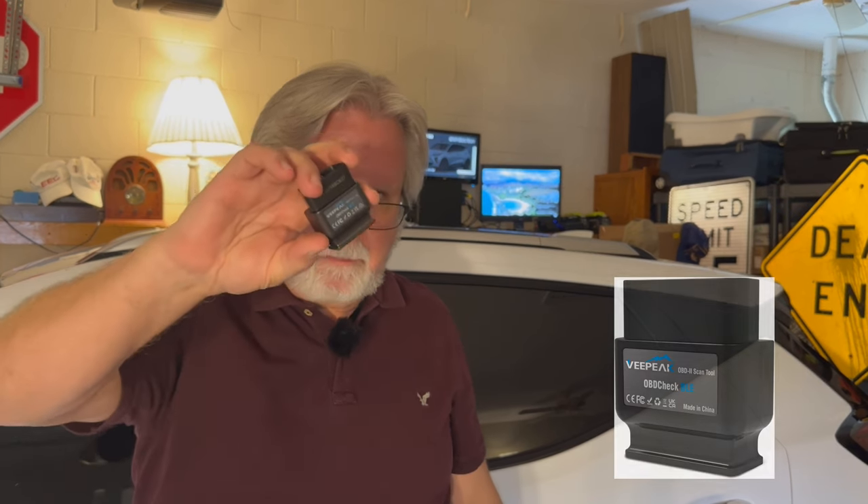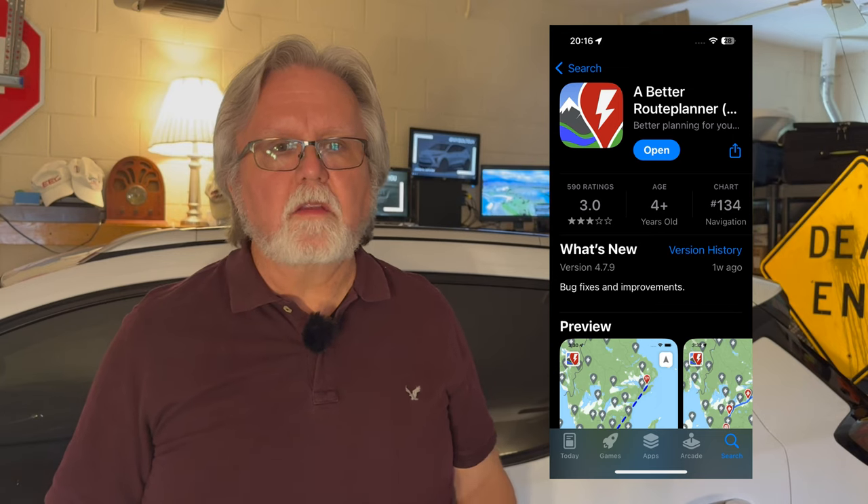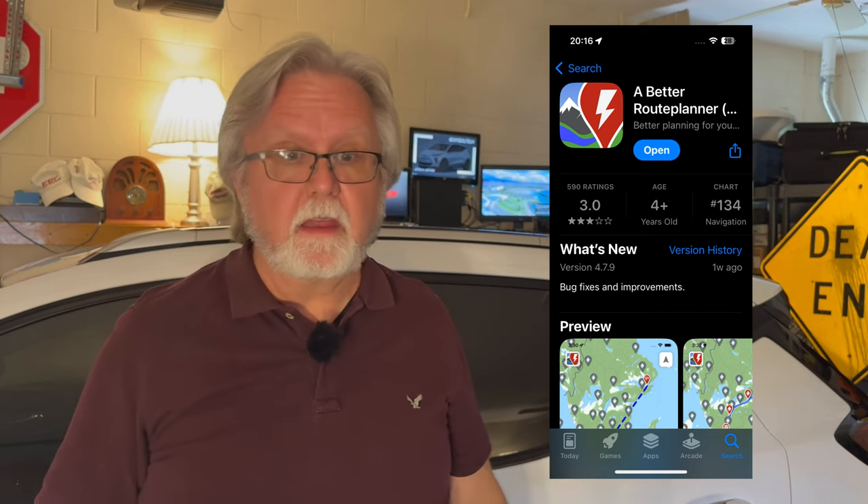A few months ago I bought an OBD2 device for my Bolt so I could do a deep dive into the battery — and if you watched my 30,000 mile video, I'll put a link below. I bought this little device right here: the vPeak OBD2 BLE scanner diagnostic tool. It comes with software, or you can download software from the app stores for either Apple or Android. It's also a check engine light code reader. After I bought that vPeak device, I learned that ABRP could be used in conjunction with the output of an OBD2 device, and I got kind of excited.